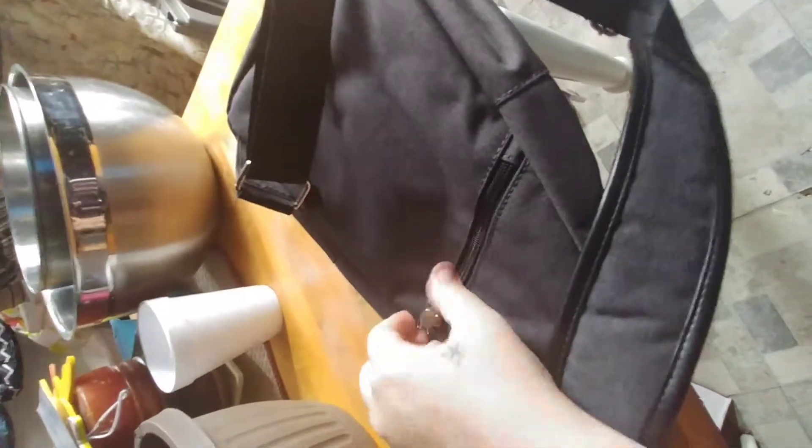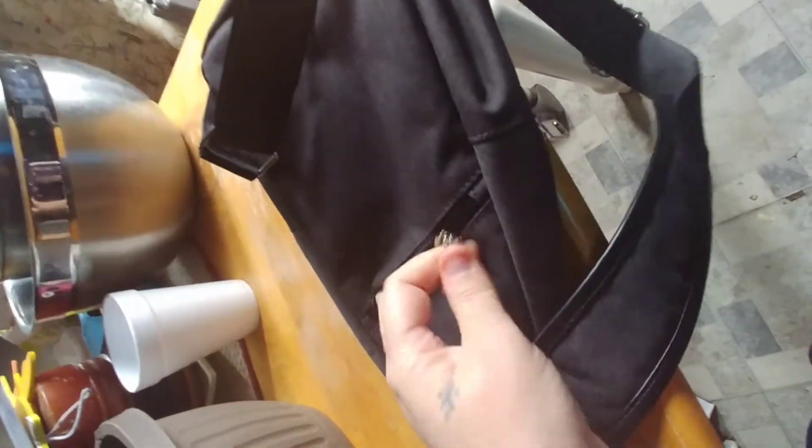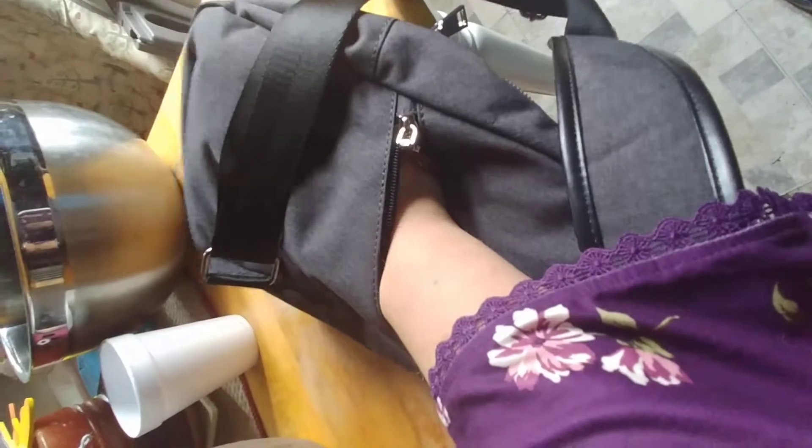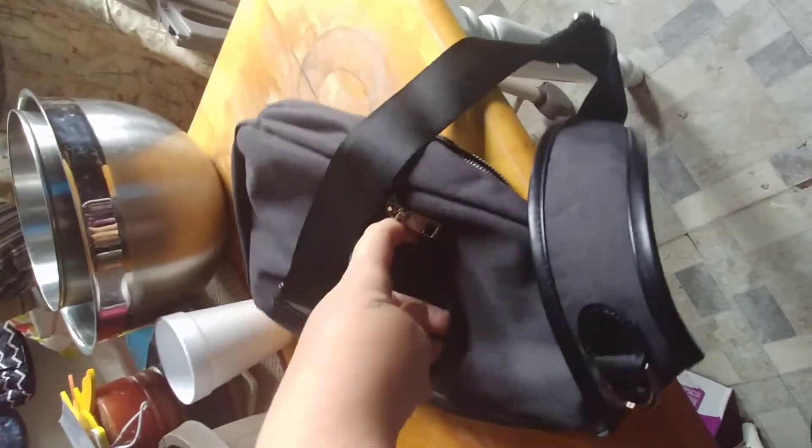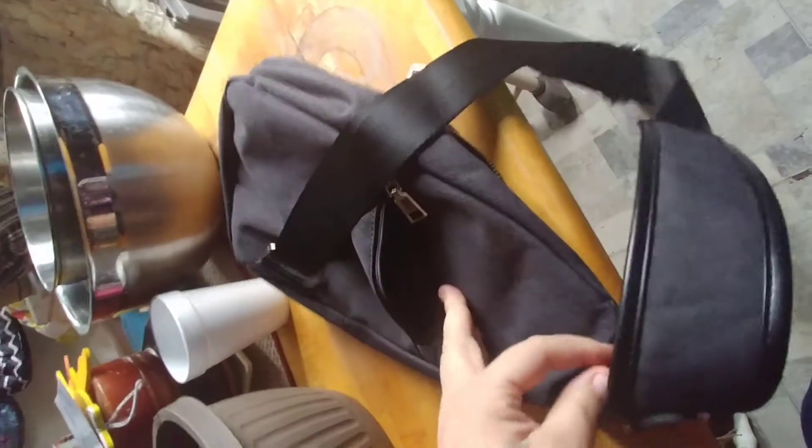On the back is another pocket that I can place my whole hand in because it goes to the bottom of the bag. It's just right at the zipper, so it doesn't go up into the top.